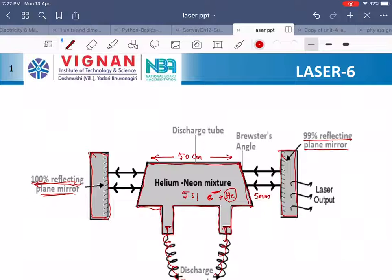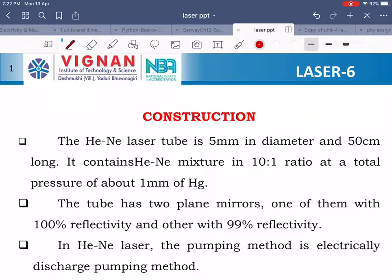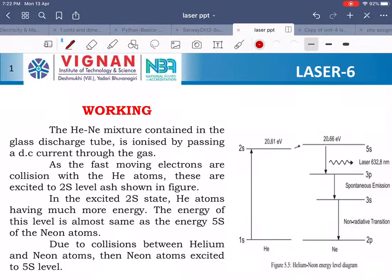This is the general basic working of helium neon laser. The helium neon laser tube is 5 mm in diameter and 50 centimeters long. It contains helium neon mixture in a 10 to 1 ratio at a pressure of about 1 mm of Hg. The tube has two plane mirrors — one with 100% reflectivity and the other with 99% reflectivity. In helium neon laser, the pumping method is the electrical discharge pumping method.